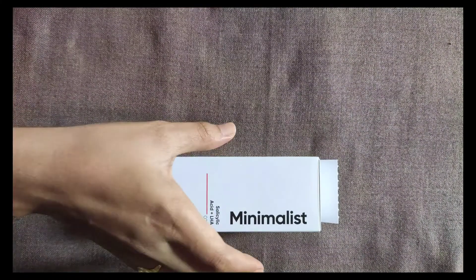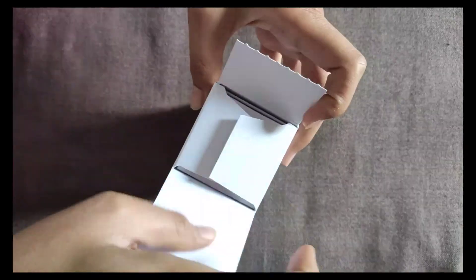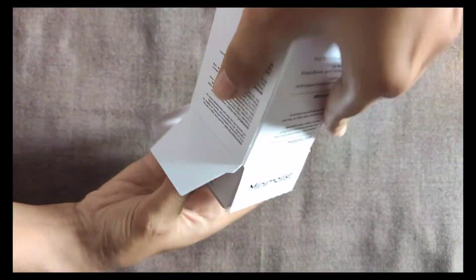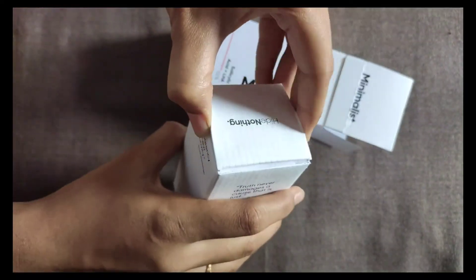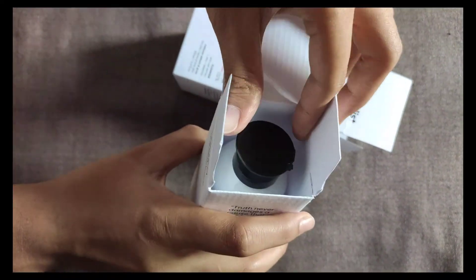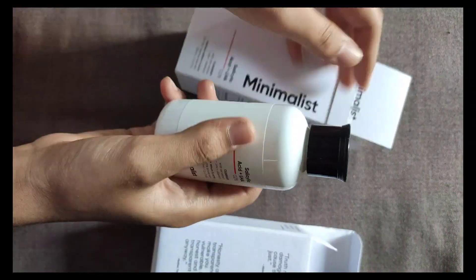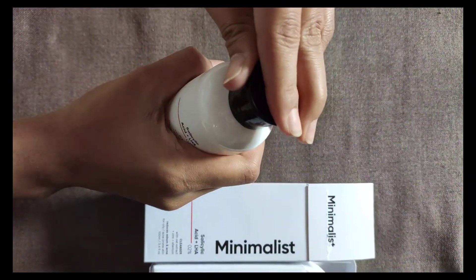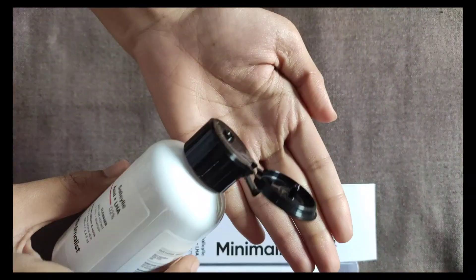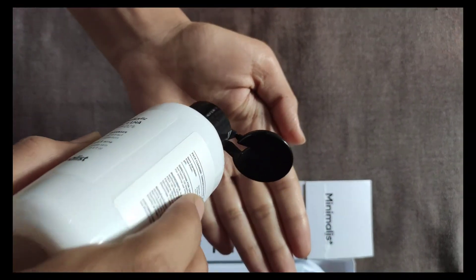It has the combination of LHA plus BHA. BHA is salicylic acid, which is beta hydroxy acid, and LHA is lipohydroxy acid. Both LHA and BHA are lipophilic, meaning they can enter into the pores and cleanse them effectively. The combination of LHA and BHA acts as extremely powerful exfoliating agents.